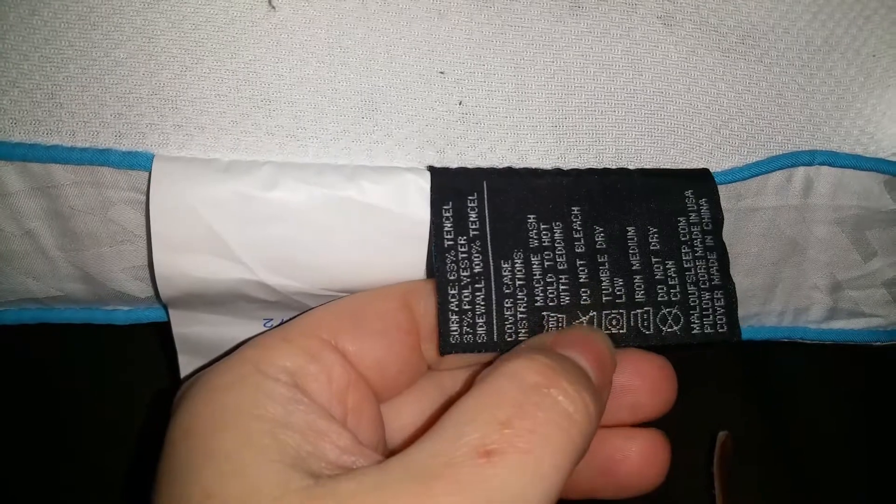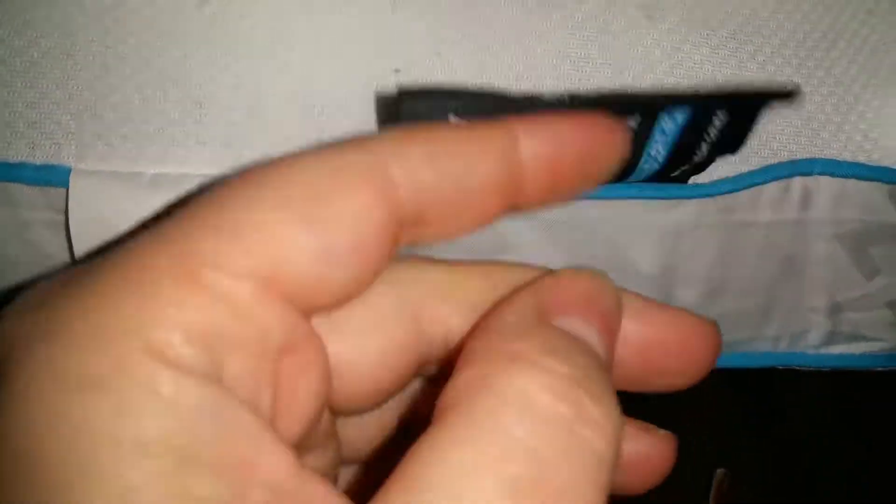I would only take off the cover just for washing purposes anyway. I kept the tags on just to wait and see after a couple months how I like it. It's got the care instructions on it and what it's made of — polyurethane foam and some gel.